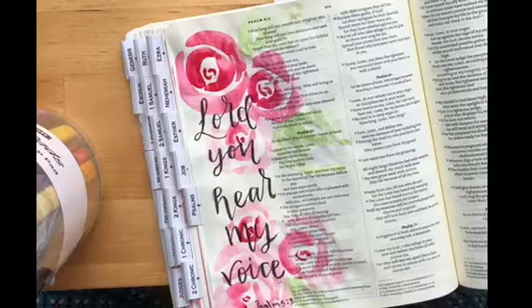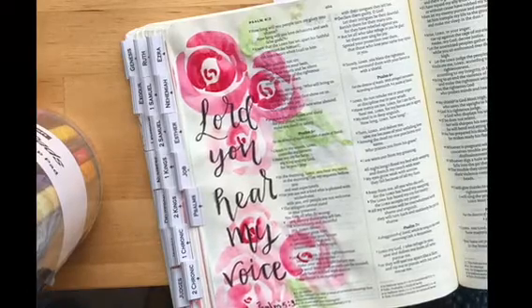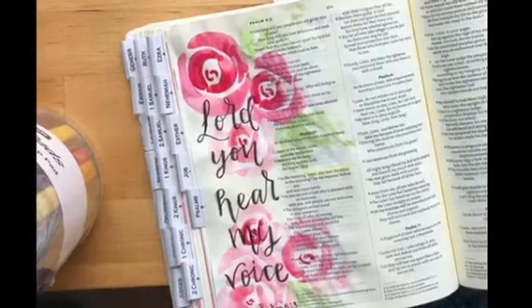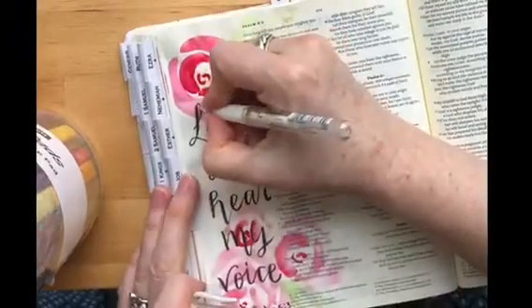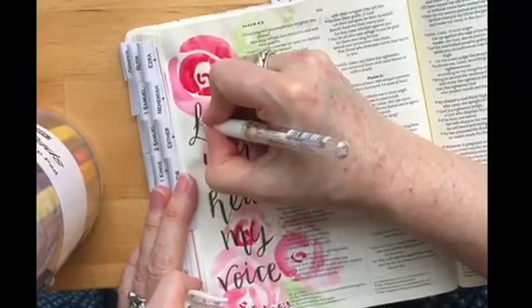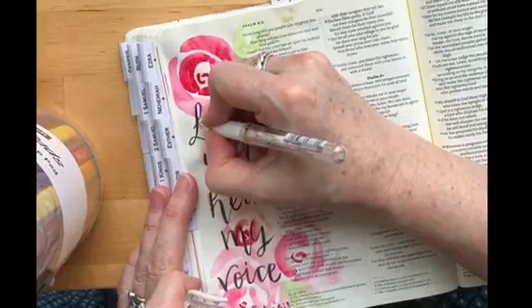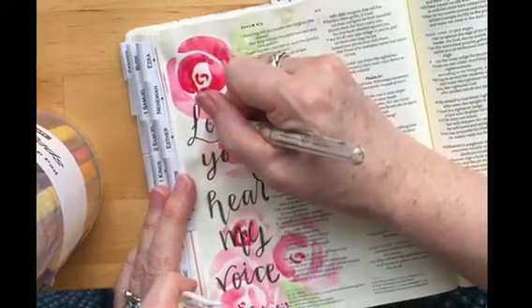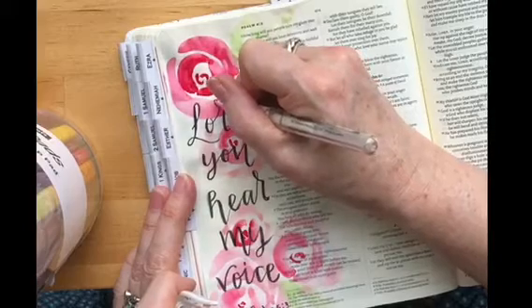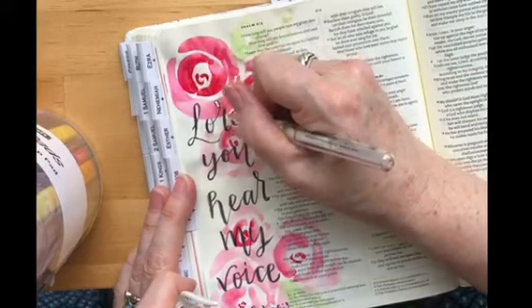I always like to do that partly because I'm a visual person, so I'm more likely to remember scripture if I have a picture that goes with it. By doing that it enables me to learn scripture by heart, which I've found really helpful. So when I'm struggling or something's worrying me, I can come back and go: 'Lord, you hear me when I feel unheard.'